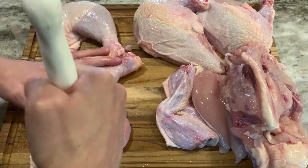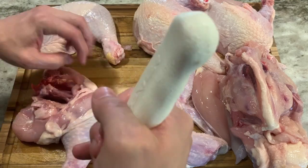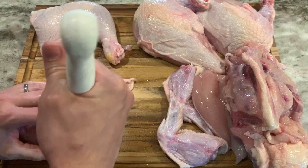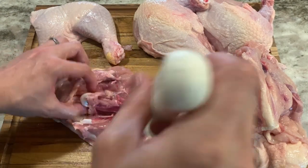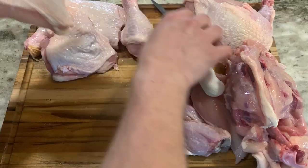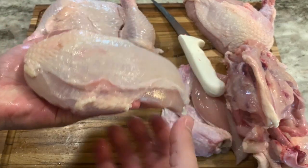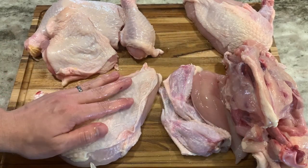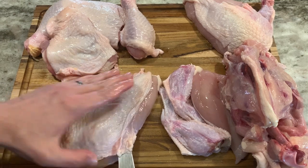This style of bone-in chicken breast is known as an airline or Statler chicken breast. It's great for pan searing and roasting, or as a stuffed chicken breast — you can insert your knife like this to make a nice pocket for any kind of stuffing.